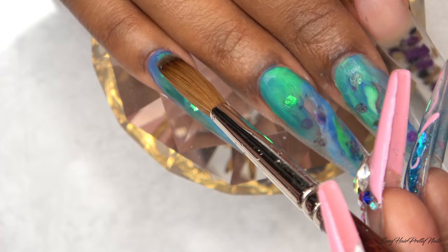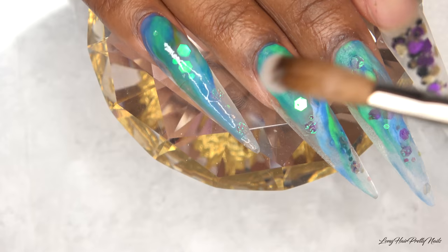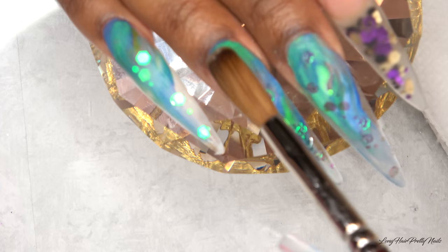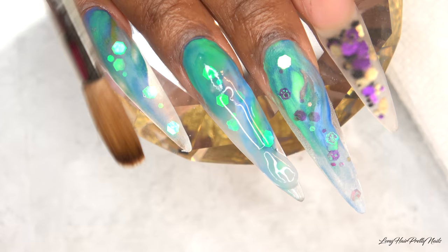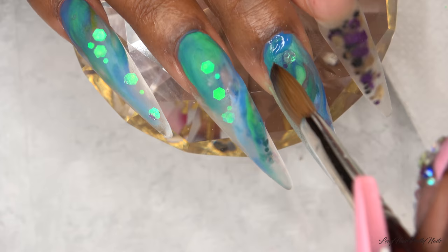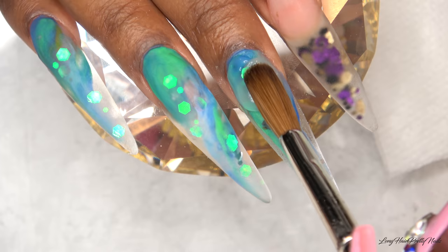Once all the glitter is in place and has dried, I'm going in with clear acrylic to encapsulate all of these marble nails. For my middle finger I wanted to get a little bit closer around the cuticle areas, so I went in with some blue and blended that out a little, and then I capped it the same as the rest.